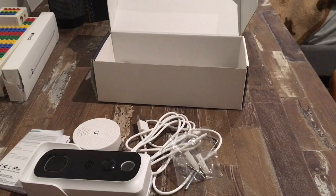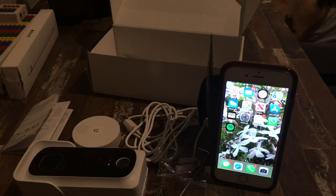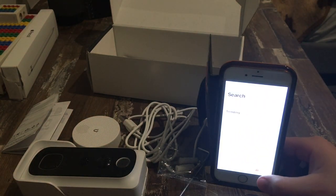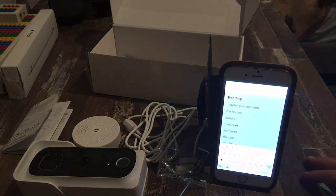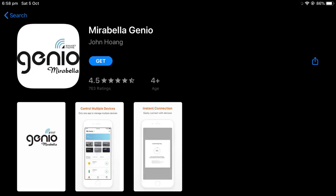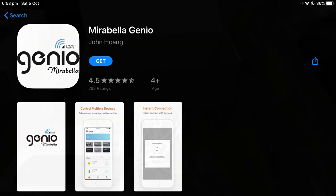What we need to do now is download the app that controls this doorbell. To get the app, all you need to do is go into your app store, hit search, and type in Myra Bella Genio. This is what the app should look like. Once you've found it, download it.